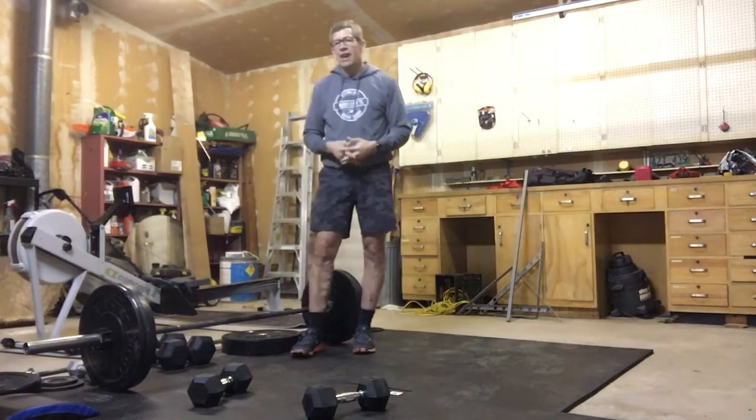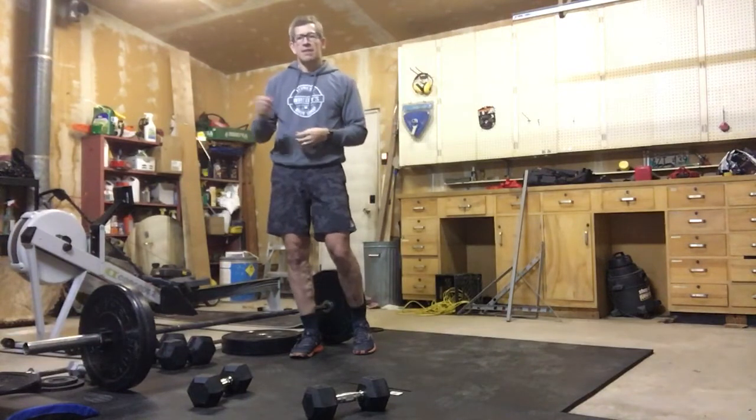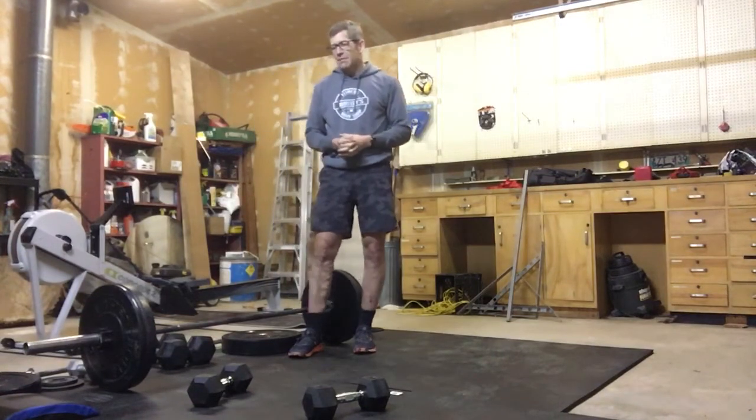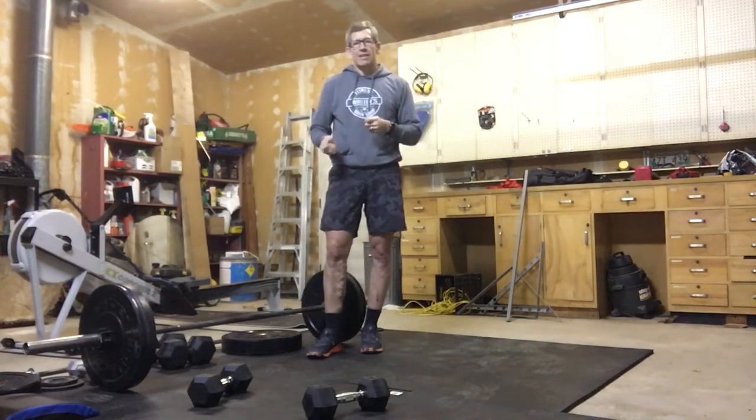I would recommend you count each rep while you're doing them, and then when you come up to your rest, write that down. You can total that up at the end of your three rounds. It's a lot to keep track of — we've got some pretty grueling movements here today.